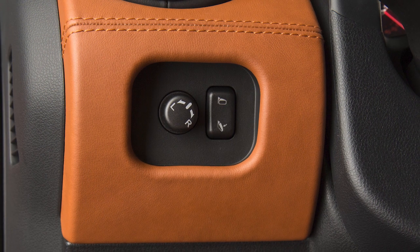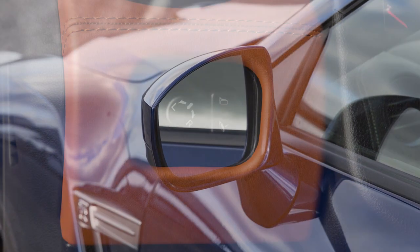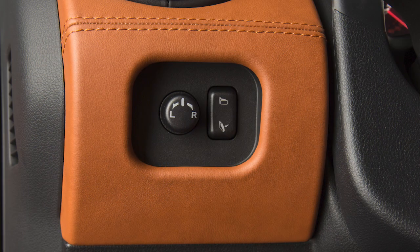This switch will only operate when the ignition is in the ACC or ON position. When you have the mirrors positioned properly, put the switch on its center, neutral position. You'll thus avoid accidentally changing the mirror positions.